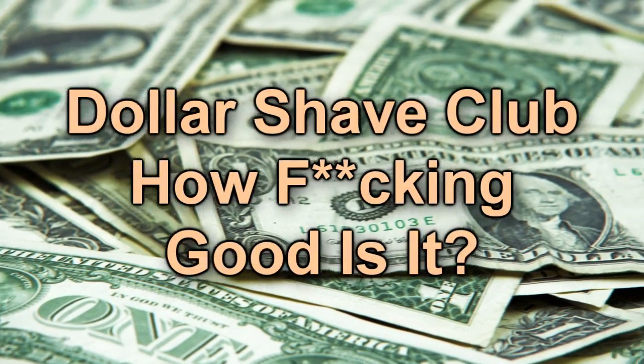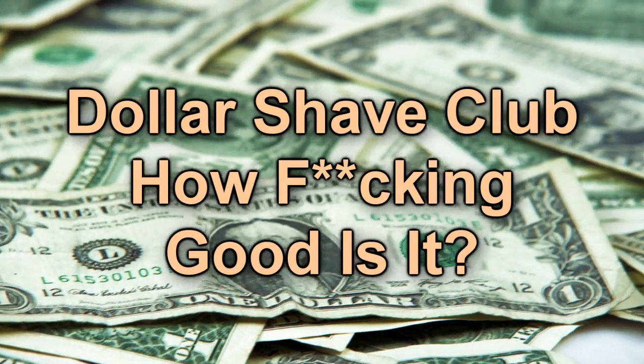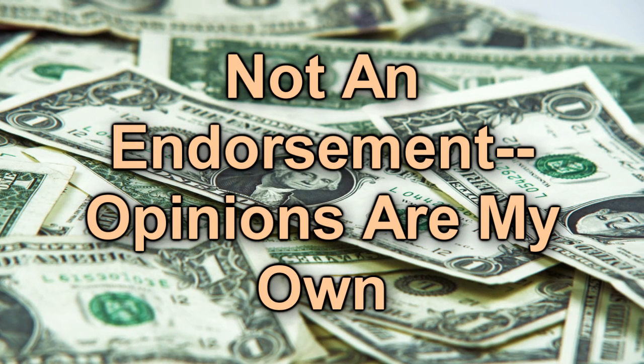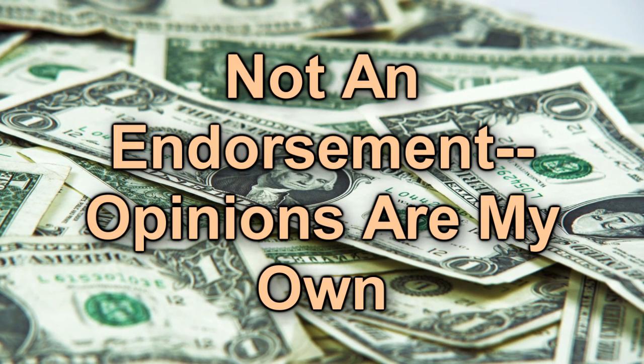You've probably seen the Dollar Shave Club video. It's a great video and by some accounts a genius marketing strategy. But does the steak meet the sizzle?